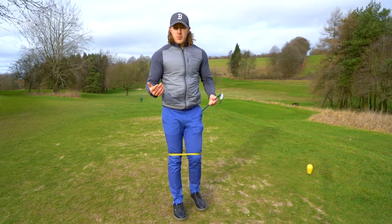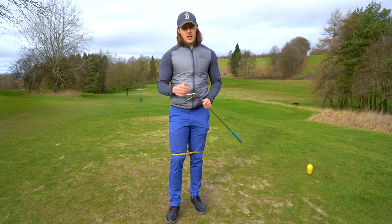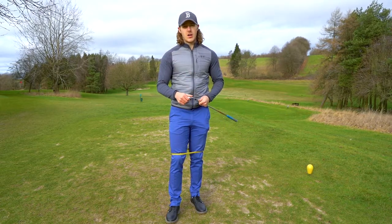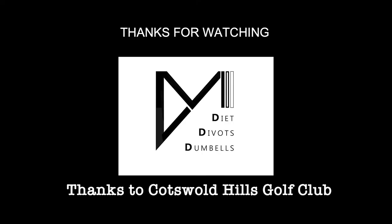Remember to subscribe to my YouTube channel guys. Really hope you guys have enjoyed this video. If you have, make sure to like the video and click that bell icon so you're notified of all my future content. Thanks guys.